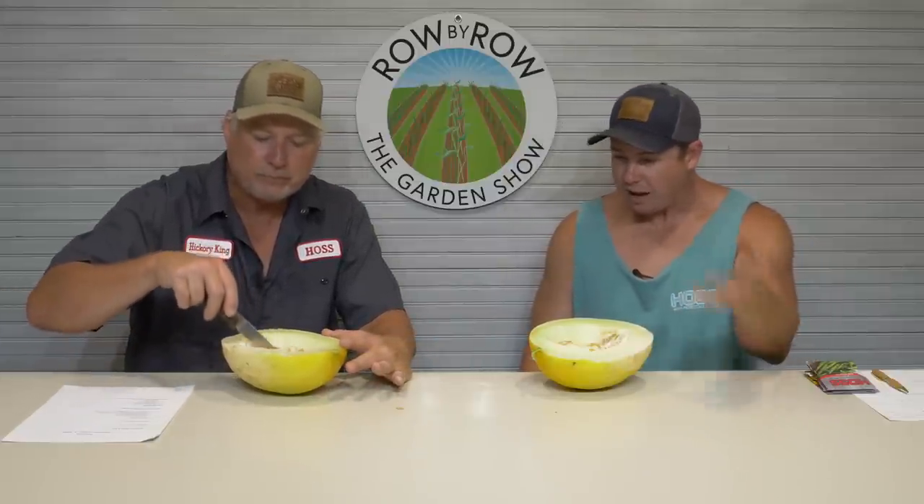Would you recommend this as a summer crop following spring crops? I say it can be done. You'd probably have a better crop had you grown them in spring — plant them when you normally plant watermelons. However, I've kind of proved that it can be done. These things have edible seeds. Is this a hybrid or open pollinated? It's a hybrid, so we really can't save seeds.